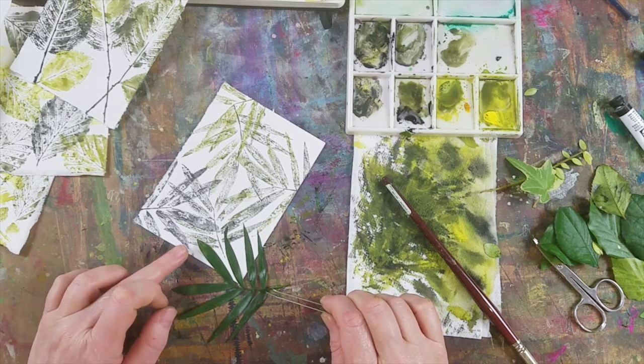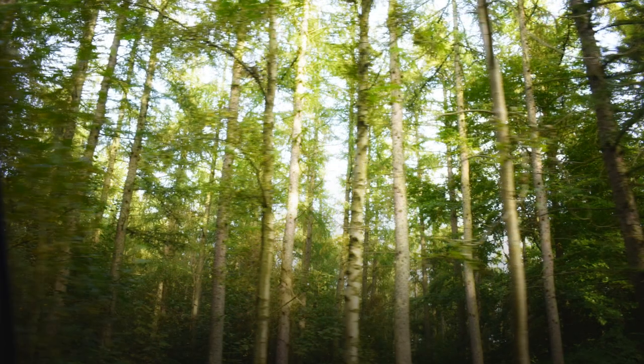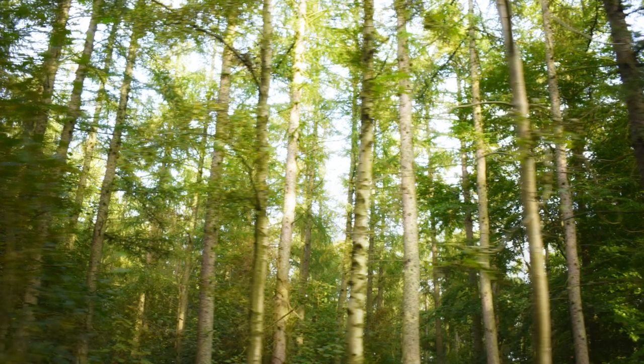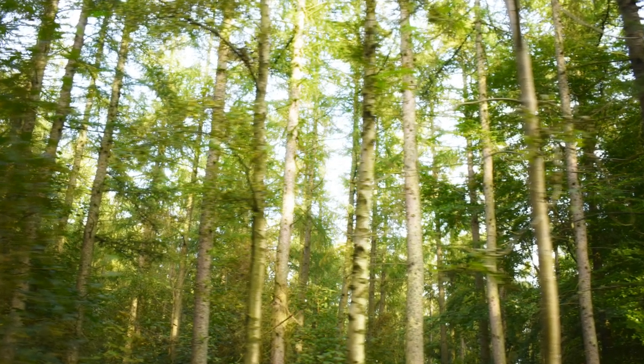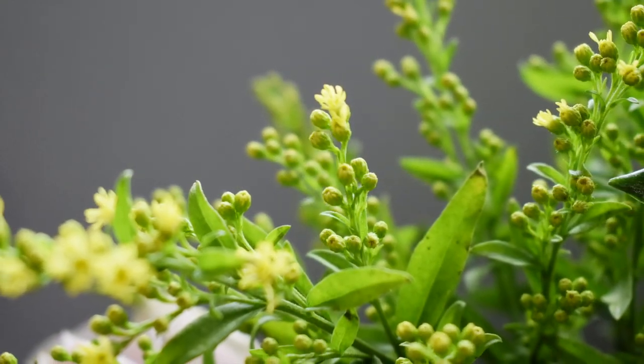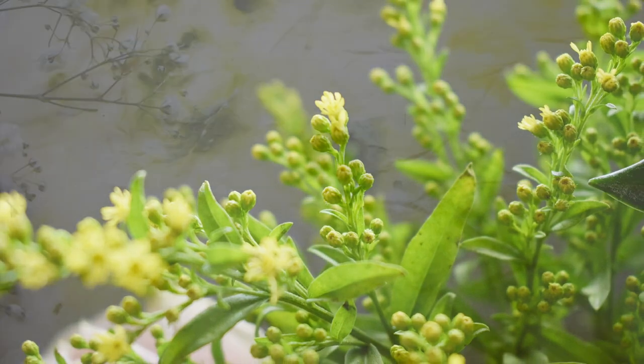I particularly like the very bright green of a cooler yellow as it reminds me of the first sprinkling of new shoots in very early spring. But you can of course mix any yellow with grey or black or indeed go with any colours you fancy.